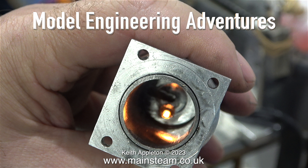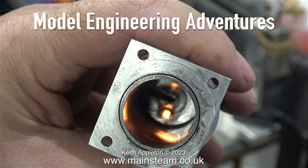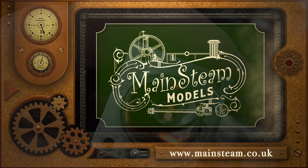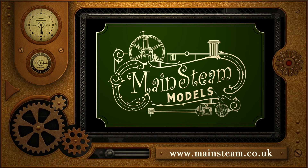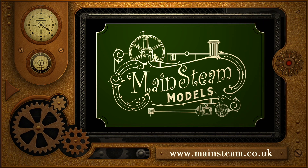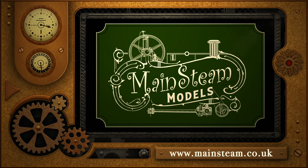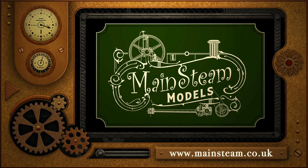In this final clip of part one, I connected the battery clip to the glow plug and as you can see it's glowing quite nicely. This concludes episode one. Stay safe, stay healthy, thanks for watching, and I hope you found it useful. Please take the time to visit my main steam models website, click on the video playlists section, and by using the playlists you can watch videos back to back.